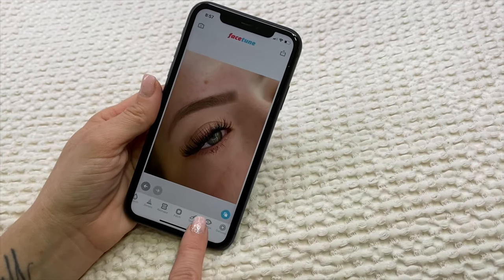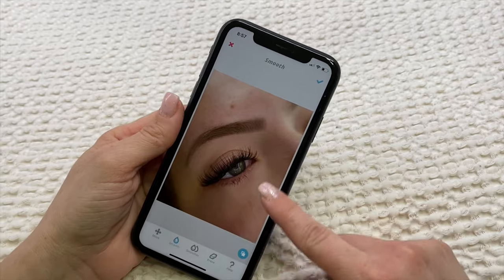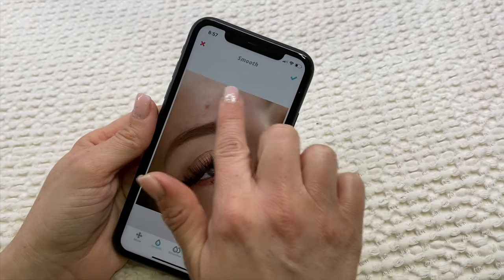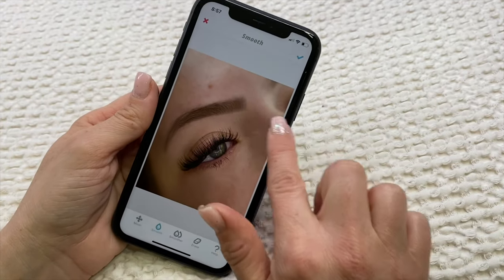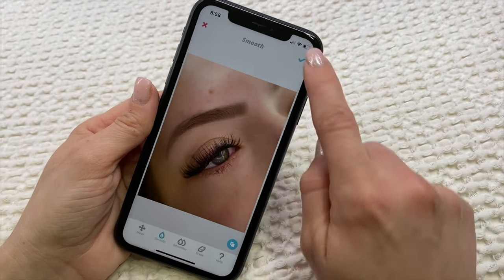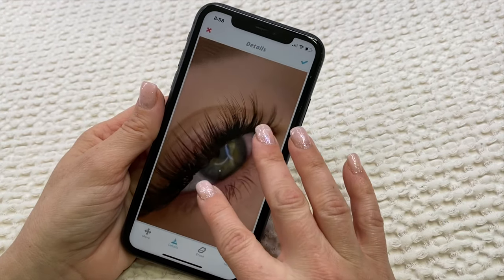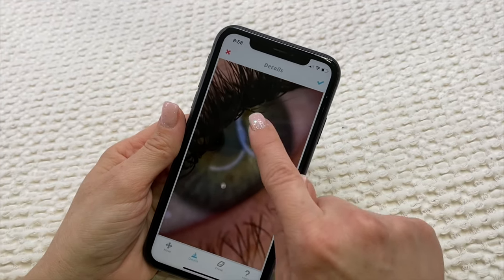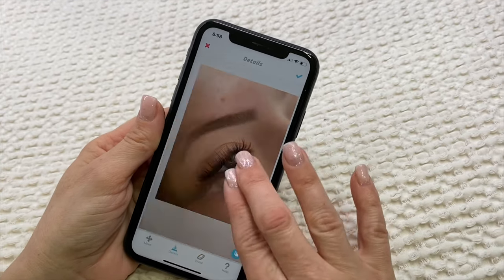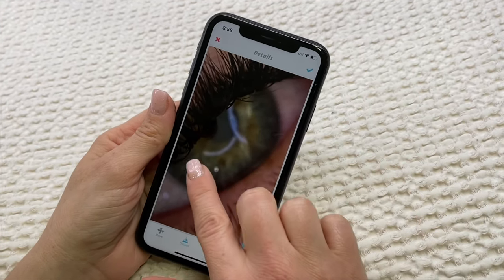Now we're going to go to Smooth. I always start on the outers — go around your outer perimeter because you don't want it to be super blurry close to where the eye is. Kind of blur her skin just a little bit using that feathery motion — you don't want too much. Now I'm going to go to Details, zoom in really close to the eye, and just touch the lighter colors. If you do too much it looks a little too crazy and phony, so zoom out and keep checking in.